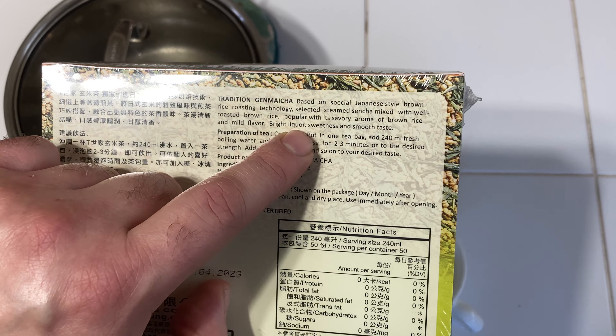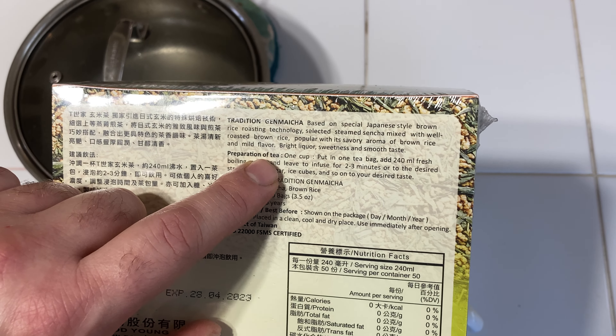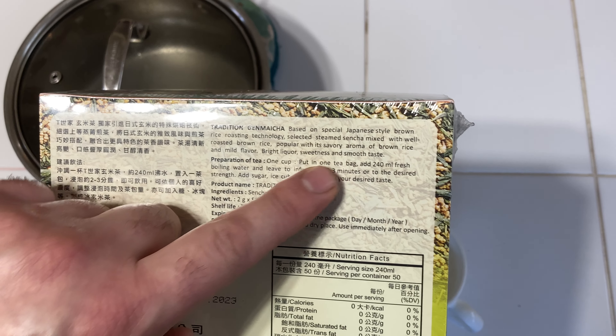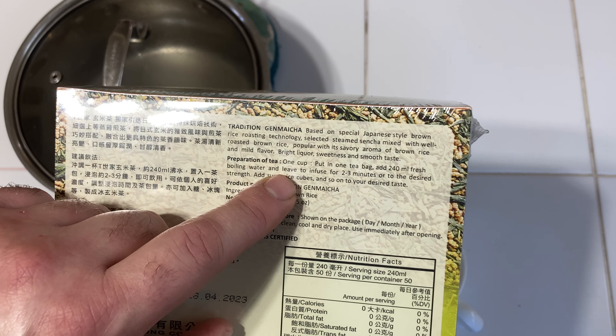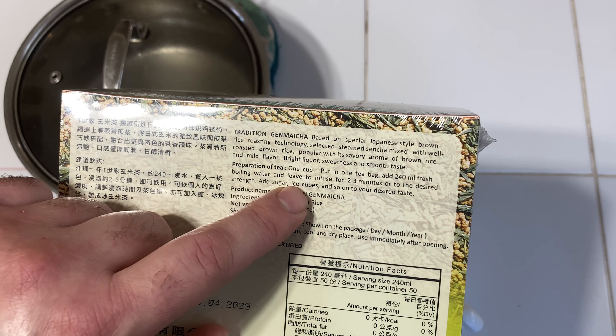Preparation: one cup, put in one tea bag, add 240 milliliters of fresh boiling water and leave to infuse for two to three minutes to get the desired strength. Add sugar, ice cubes, and so on to your desired taste.